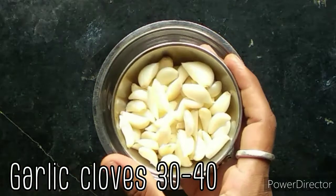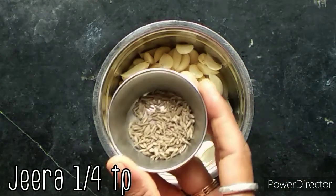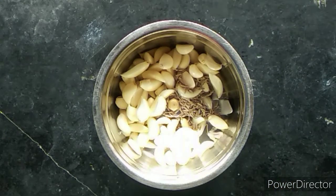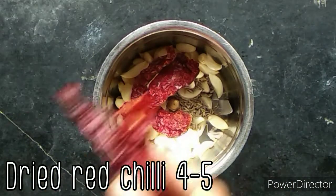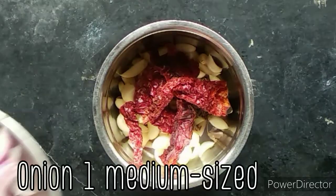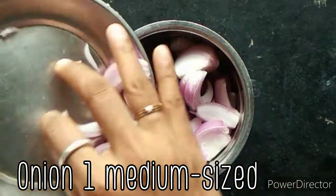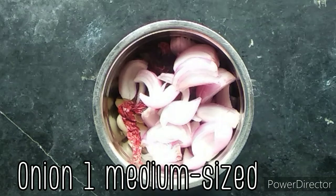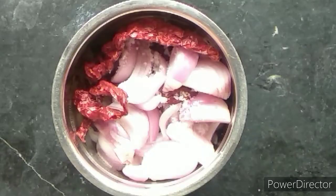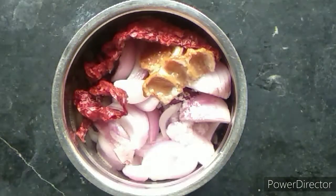Mix the mixture in the jar with 30-40 degrees, add 1 tablespoon of the jar, add 4 tablespoons to a little bit soft. Take aside the low number, expand it. The paste is very nice.